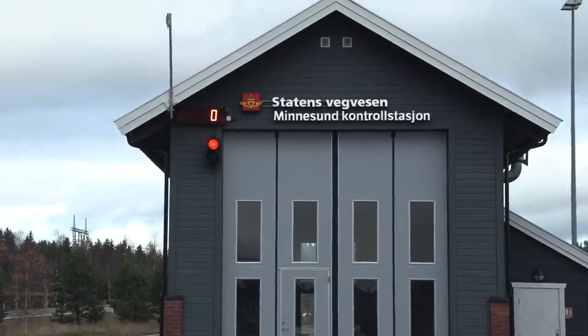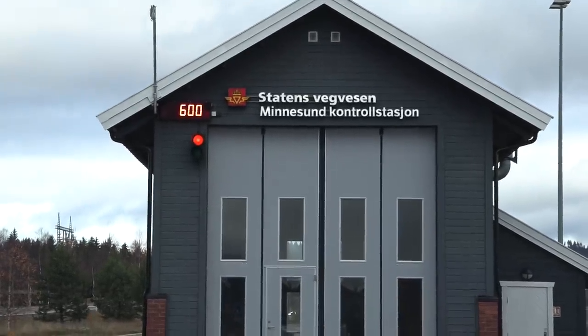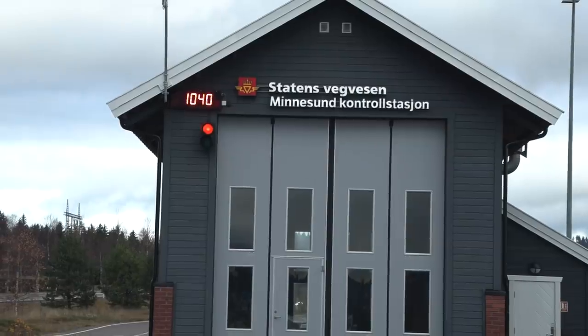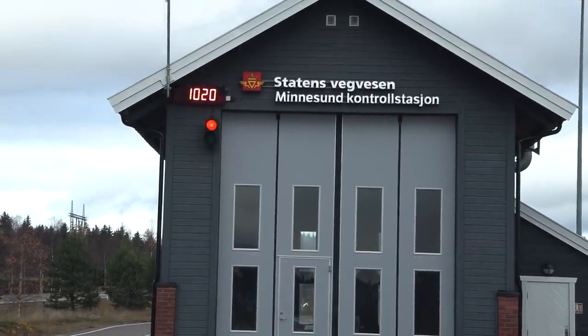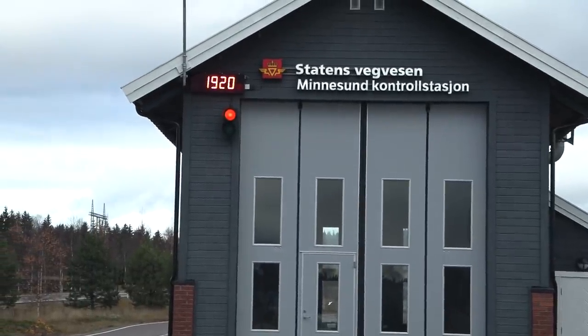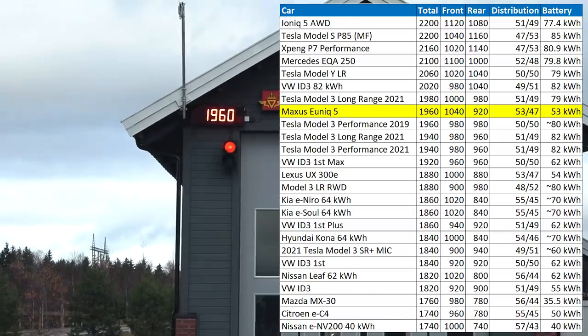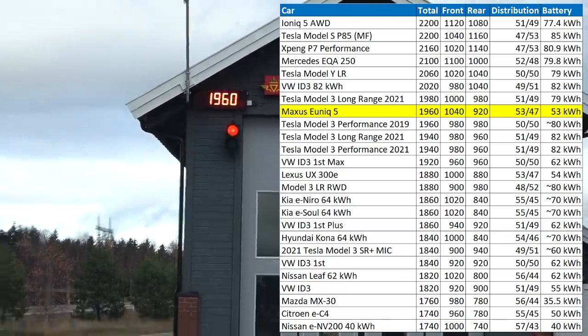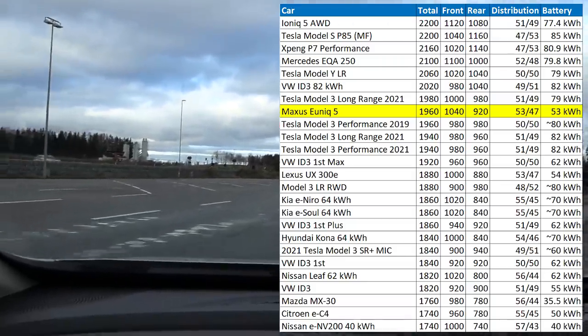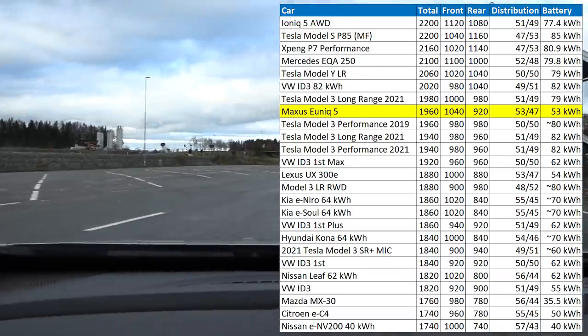Okay, front axle weight. Wow, all right. Is that fake engine sound?